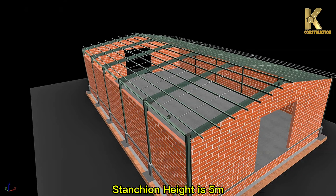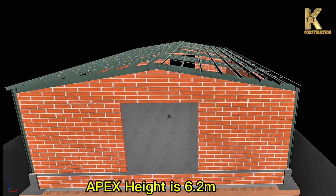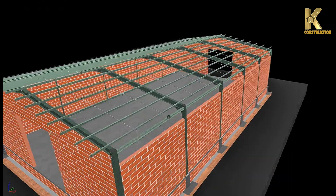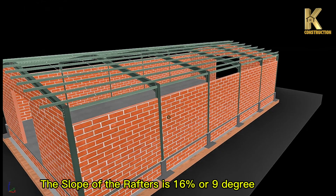Stanchion height is 5 meters. Apex height is 6.2 meters. The slope of the rafters is 16% or 9 degrees.